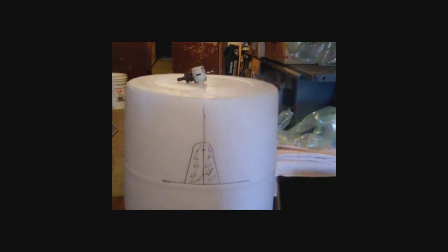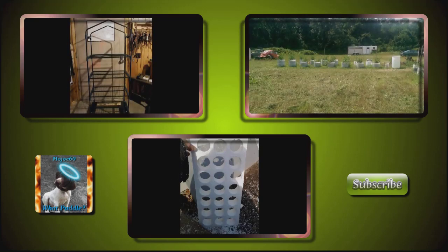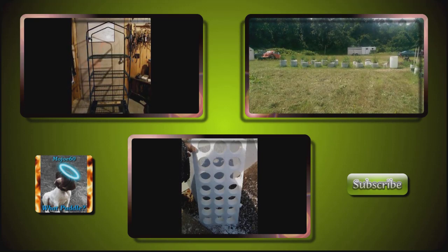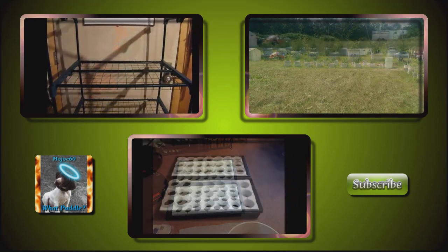So here it is all laid out like we just showed you, except the barrel's upside down. In part 2 we'll show you how to cut it up and fit it all together. I hope this helped you out — if you liked it please give it a thumbs up, please comment, rate, and subscribe. Thanks for watching, God bless, bye.